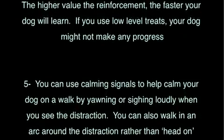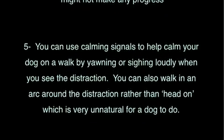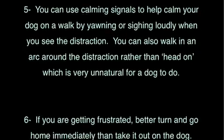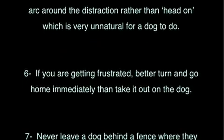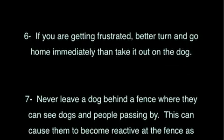Tip 5: You can use calming signals to help your dog on a walk by yawning or sighing loudly when you see the distraction. You can also walk in an arc around the distraction rather than head-on, which is very unnatural for a dog to do. Tip 6: If you're getting frustrated, it's better to turn and go home immediately than take it out on your dog.